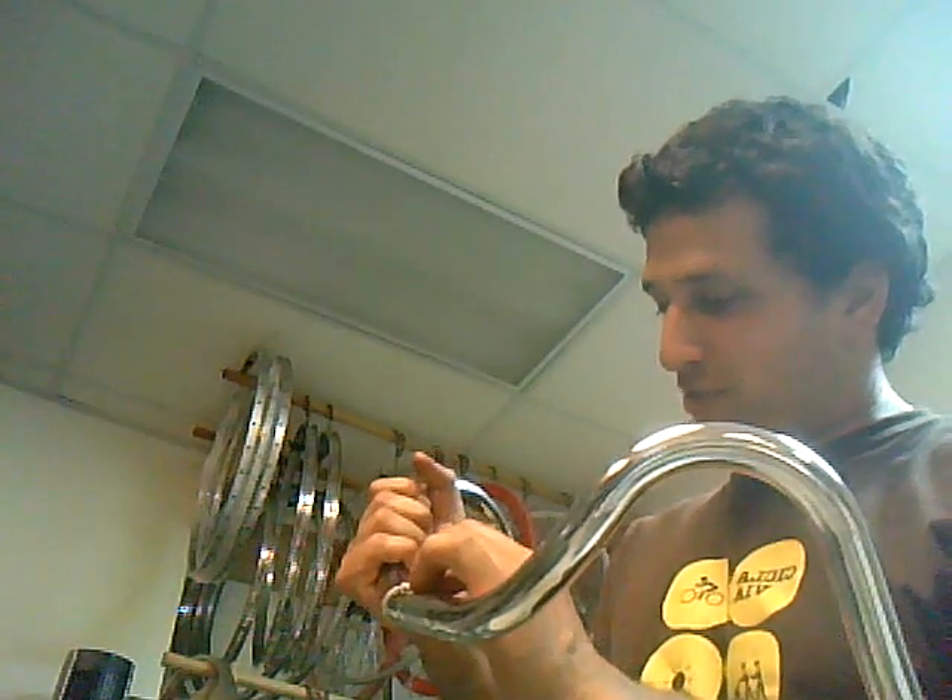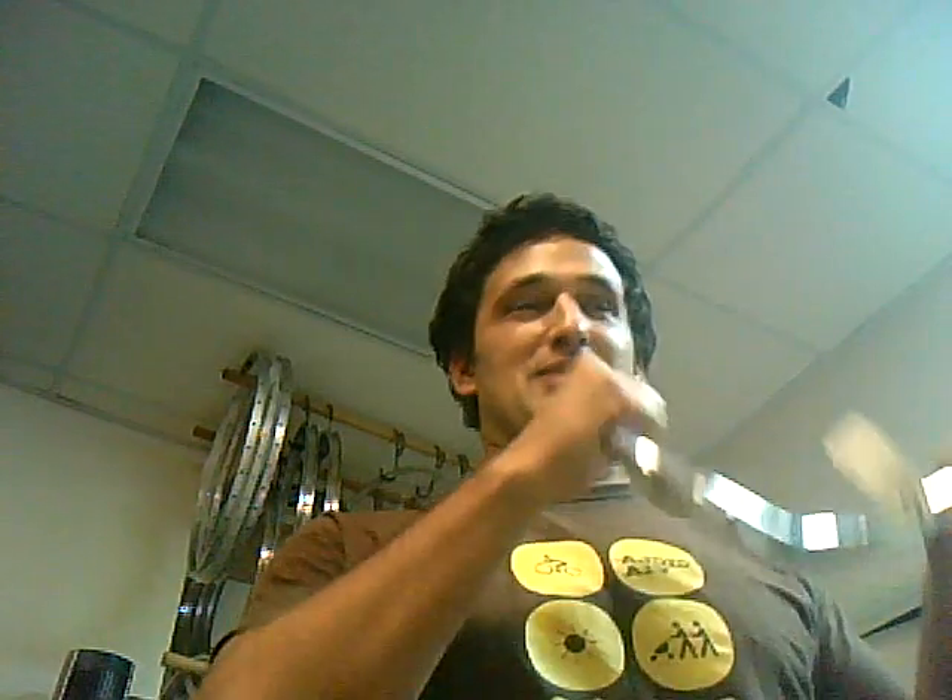So I thought I'd demonstrate the various sounds of some of the bars we have in stock here at the shop. I'll start with these — some steel Major Taylor bars from Soma. Here's how they sound. This is when the USA scored their first goal in like the 13th minute or something. Okay, ready?